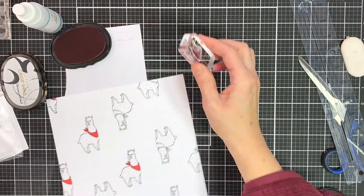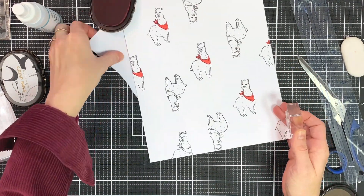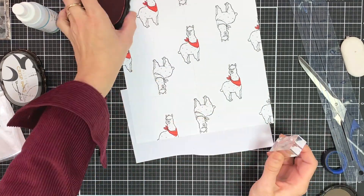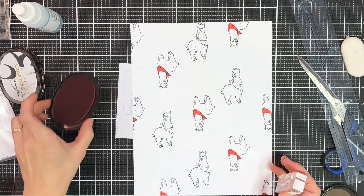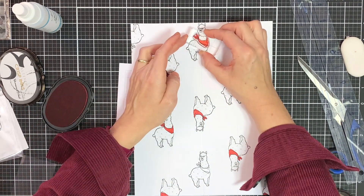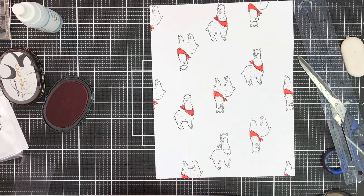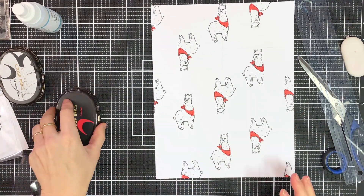Once that's done I'm going to add my second color, so I'm going to stay in two tones — red and then a lovely blue. For the blue I'm going to be using Ocean Waves, and I'm going to fill in the white space between the alpacas with some blue leaves from the watercolor roses stamp set.